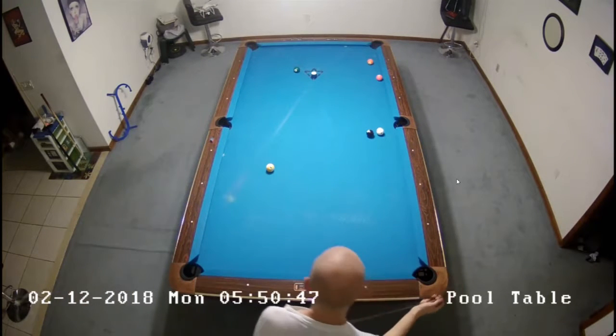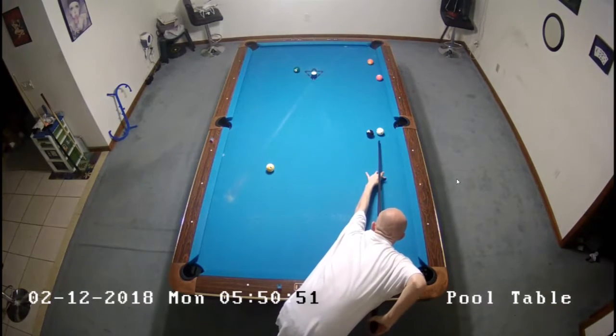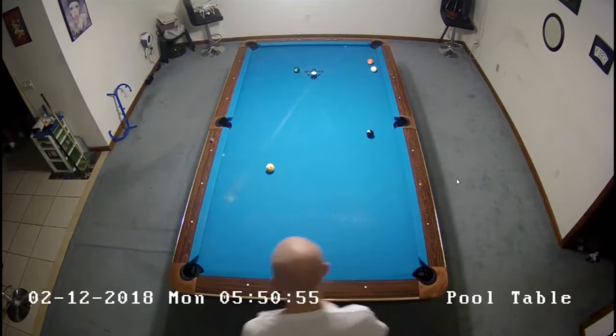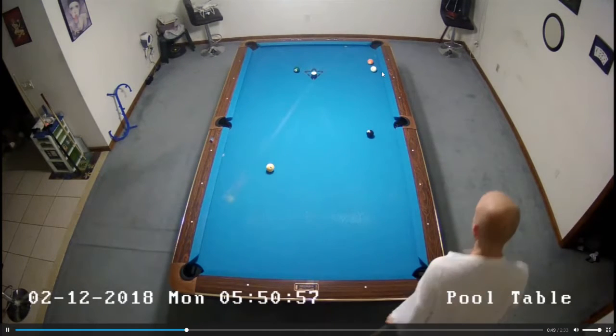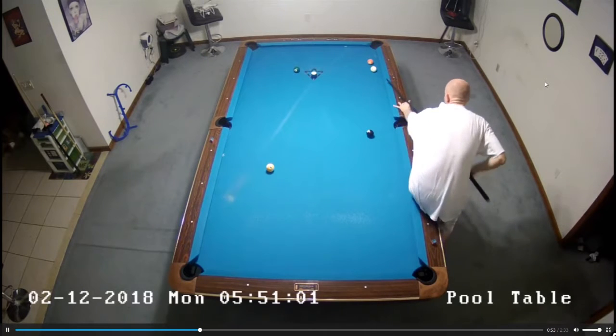And then I'll be hitting this with some low English and some left, really trying to get through this, keep the tip on the cue ball and actually get the left on it. A little drag shot there. And the left English makes the four ball spin right, which keeps it on the rail and past the five and in the hole.